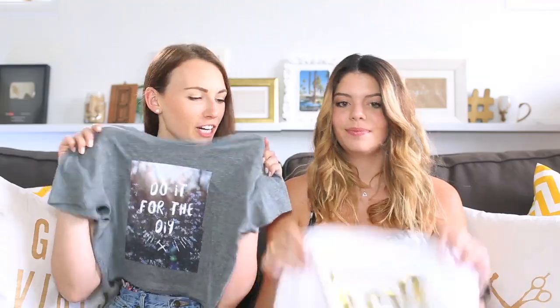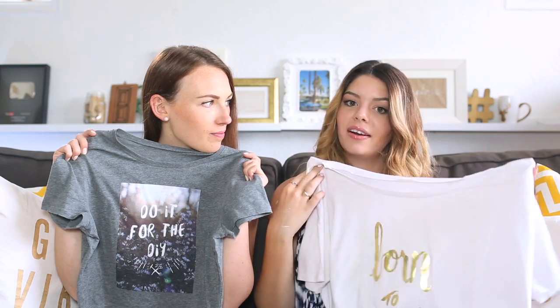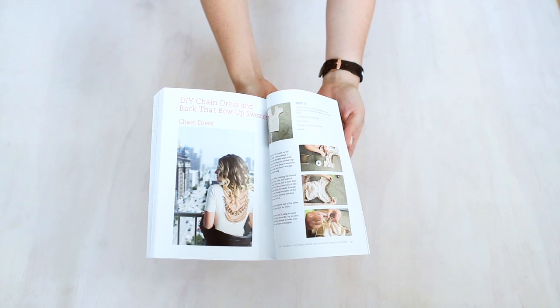First up on the giveaway list: our shirts. You're going to get one of each — we designed these ourselves and we're selling them online. We have 'Do It For The DIY' and 'Born To Create,' and you can let us know what size you want. Next, we're supporting our girl Mr. Kate — she's a fellow DIY YouTuber who also does jewelry, style, fashion, and she wrote a book. It's called The Hackugo Mess and it's basically life stories, experiences, and also DIYs. So it's very like us, but Mr. Kate wrote it. We know you guys will enjoy this if you like our stuff — please tell her that we love her.